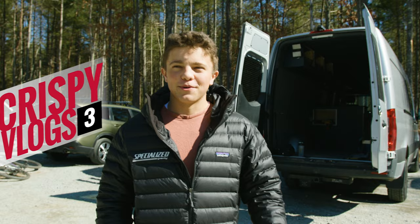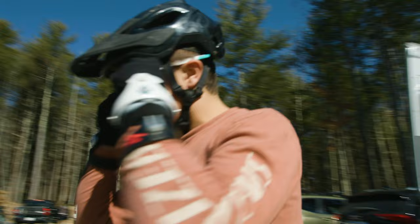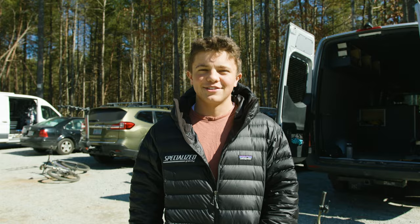We're back with the Crispy Vlogs v3. We're at Ride Canuga in Hendersonville and got the new Rig S3 Turbo Levo. Pretty stoked — today will be the third ride on it. Carson's gonna ride my old e-bike, so yeah, stay tuned.